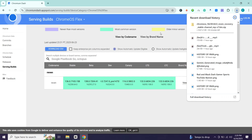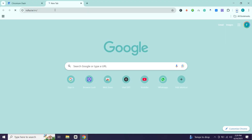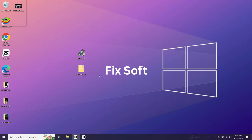To create a bootable USB we will need another tool called Rufus. Download Rufus from its official website. Once both files are downloaded, attach your USB drive to the PC, then run Rufus.